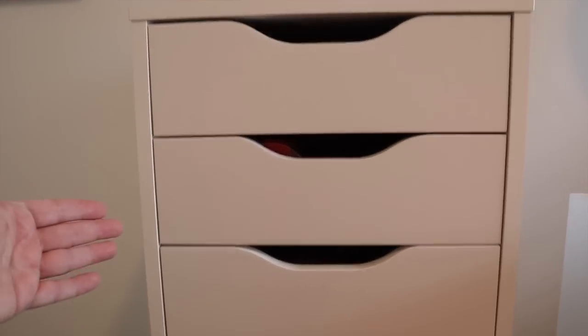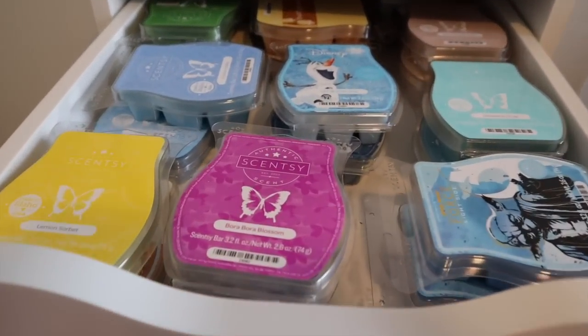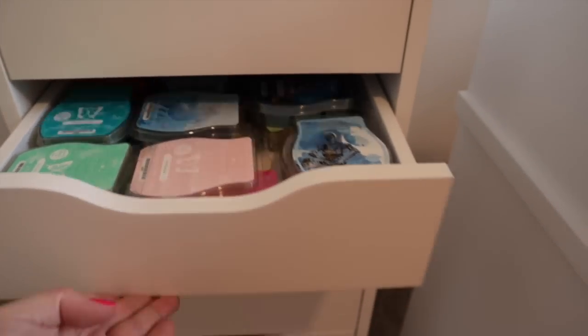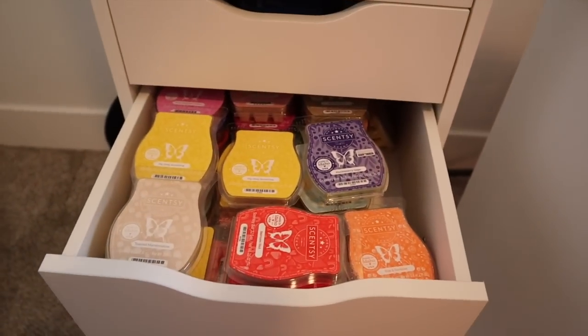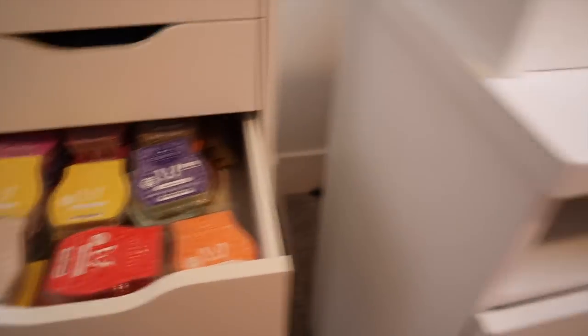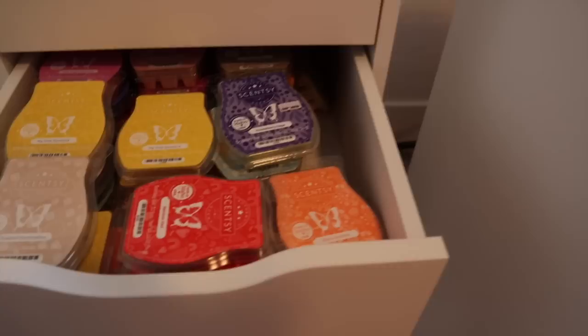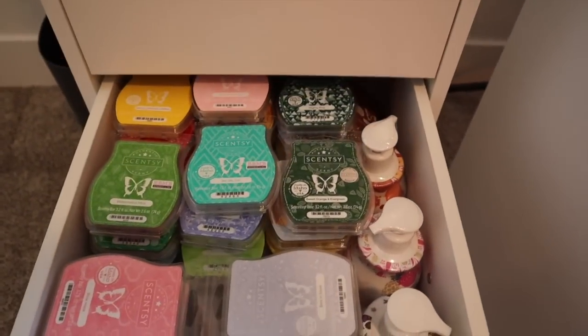Over on this side — sorry if you hear the air purifier humming — the top two drawers are business supplies. Then I've got drawers with fresh scent bars, some Bora Bora Blossom mixed in. The drawers give me peace of mind — I don't have to worry about them the way I do with the hanging bars. With hanging bars I keep a closer eye out for juiciness, but with drawers I just go to whichever drawer or basket matches the scent I'm in the mood for.